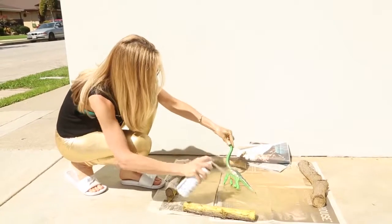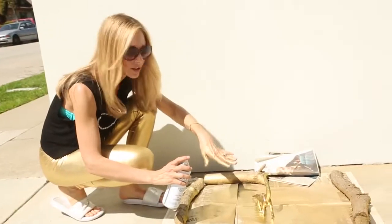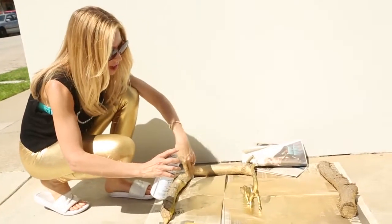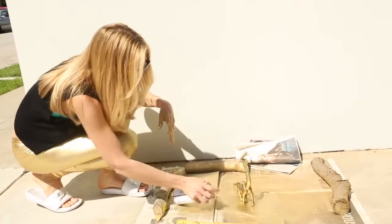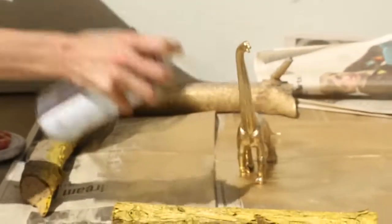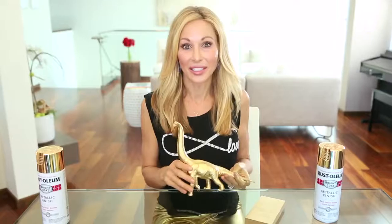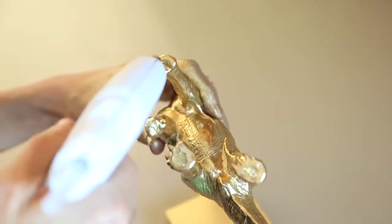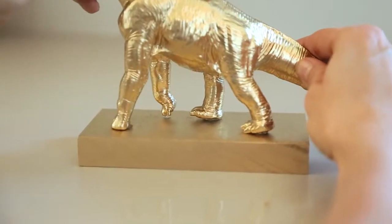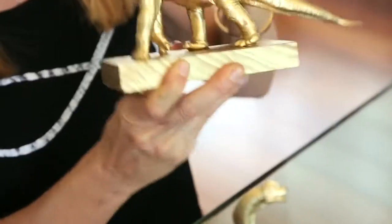Give this guy one nice even coat. The only tricky part with the animals is getting the underneath and the bottom, so give it a couple of minutes to dry and then go back and spray paint underneath to get all the little nooks and crannies so you don't have any color showing. Once he's dry, I like to hot glue gun it to a scrap piece of wood, which I also painted gold — it makes an adorable bookend. I can promise you this will never ever come off.